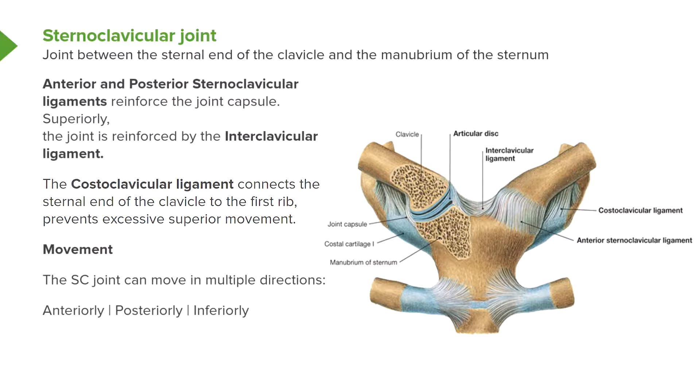Looking at the anterior and posterior sternoclavicular ligaments: here we can see a section through the joint capsule, and also the joint intact. The anterior sternoclavicular ligament reinforces the joint capsule. Superiorly, the joint is further reinforced by the interclavicular ligament, which helps to hold the two sternal ends of the clavicles to the manubrium of the sternum — making this a very solid joint.